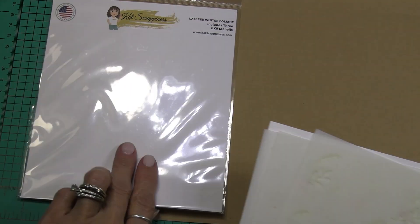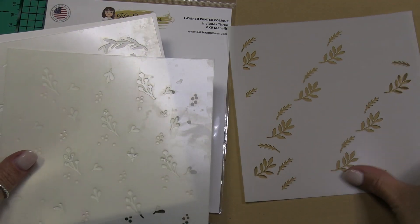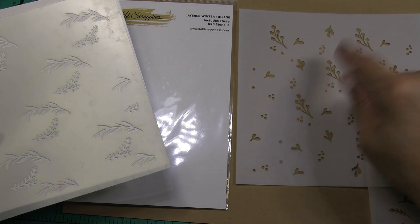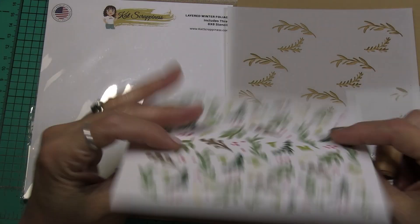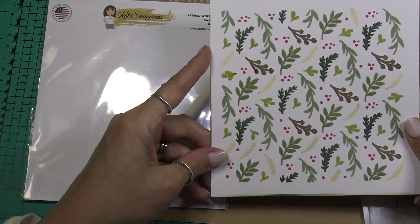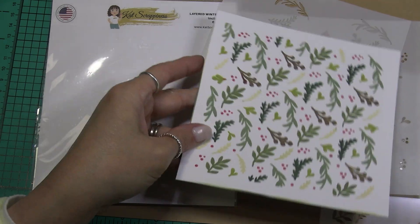And then finally we have the layered winter foliage. Here we have the leafy branches, here's berries and branches — those might be berries or blossoms, I'm not quite sure. Another leafy branches — I thought these look like wheat to me, so when I stenciled this I did those in a light yellow; I think I used antique linen distress ink for that. Super cute stencil sets.